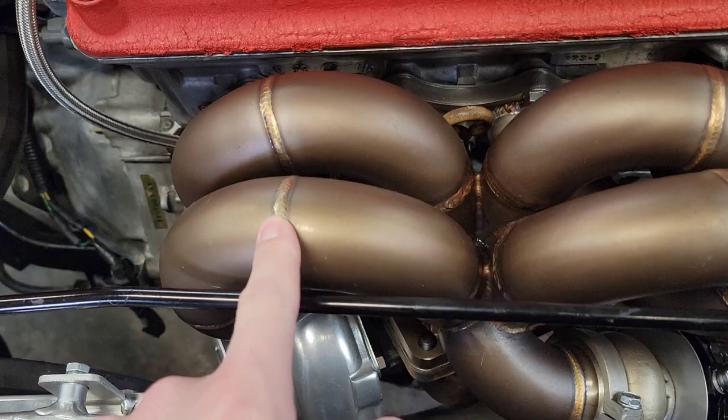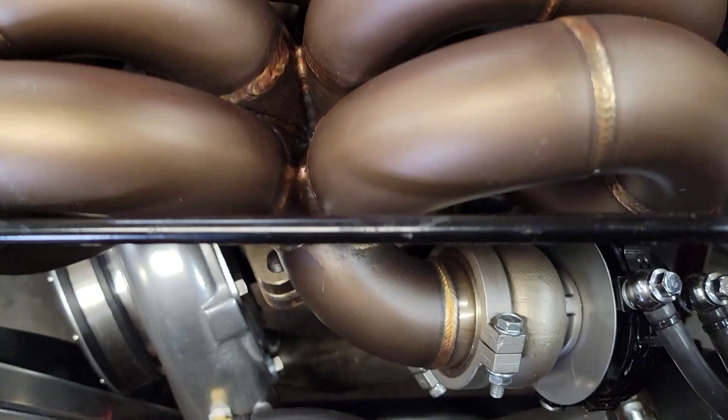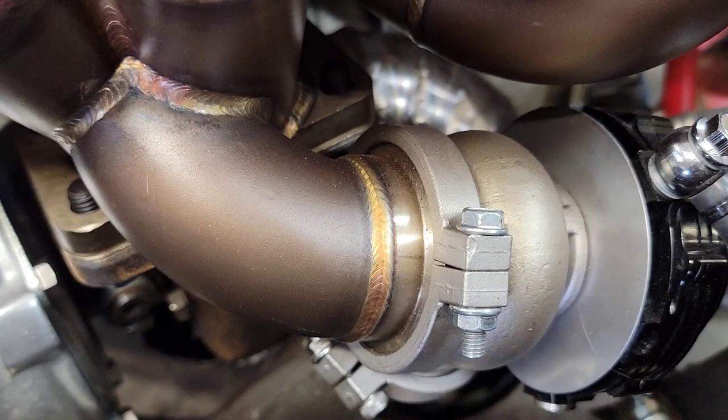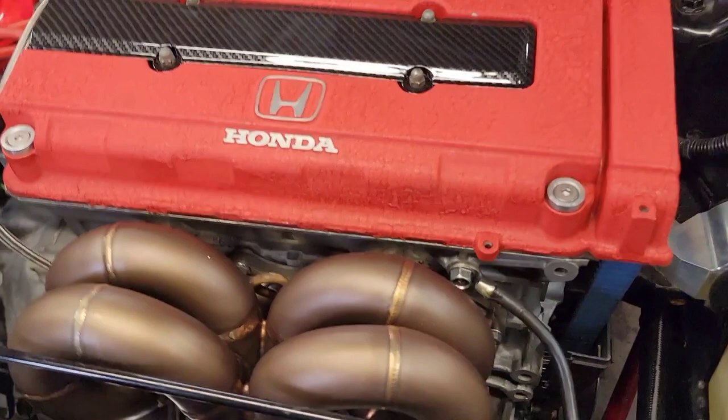The manifold itself doesn't have any cracks — I wanted to show you guys that. There were some people saying these things crack. This thing spent five days on the dyno being run pretty much non-stop because we were having some tuning issues, and I checked everywhere — there is no cracking on the manifold whatsoever anywhere.